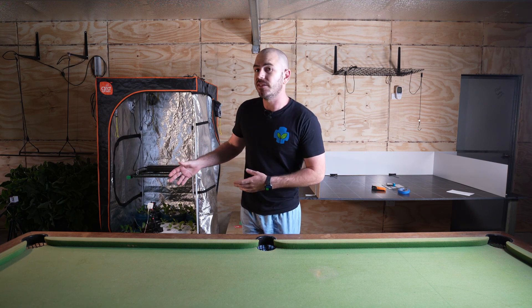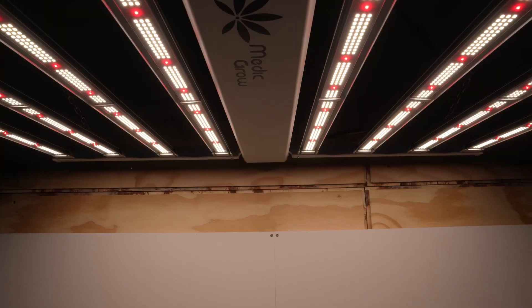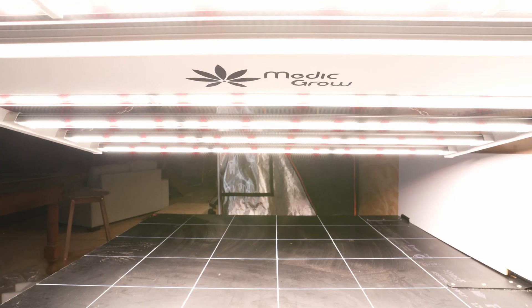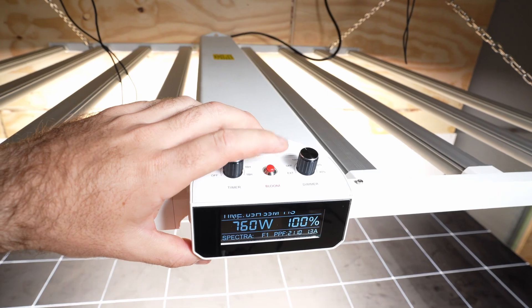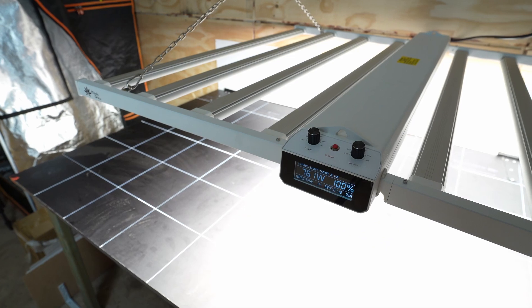Welcome back to Who Chose. Today on Who Chose, we'll be unboxing, reviewing and part-testing the Smart 8 full spectrum LED grow light with smart functionalities, sunrise, sunset and smart liquid crystal display — a passively cooled grow light from MedicGrow.